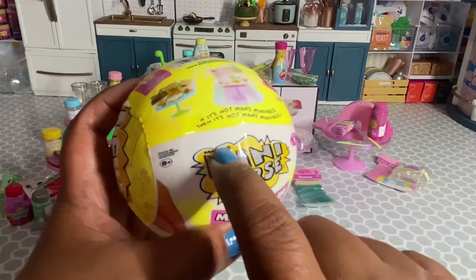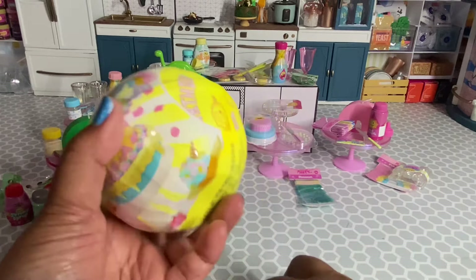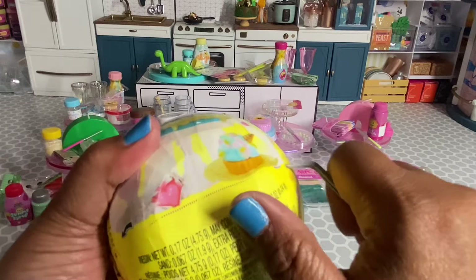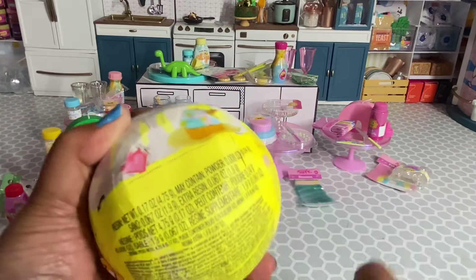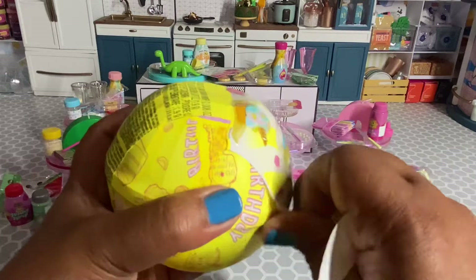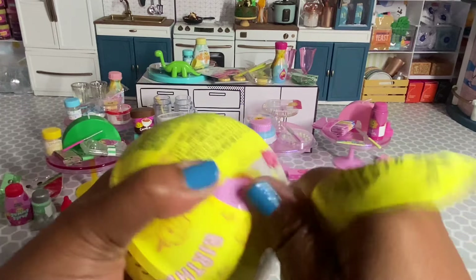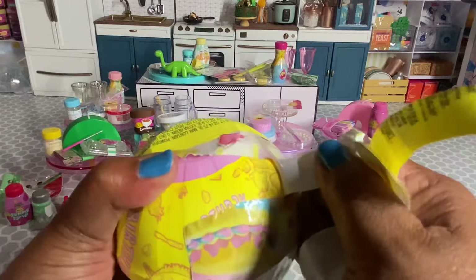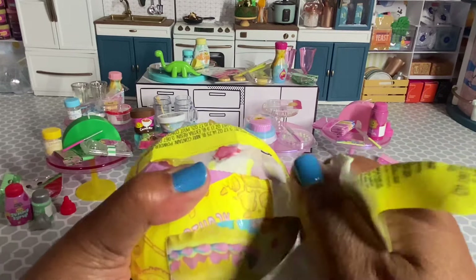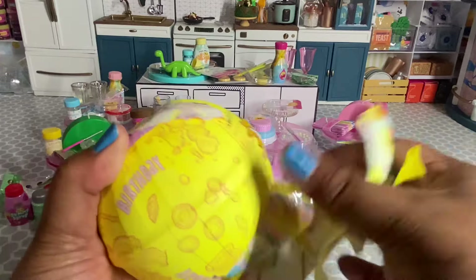If you've been seeing these little holes here, those are not pinholes — those are just from the tag that was on these capsules. This just shows the importance of pinholes so you don't get a bunch of duplicates that you don't want. I liked having one duplicate, but four is a lot.